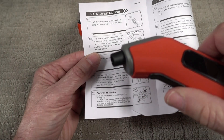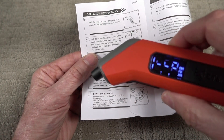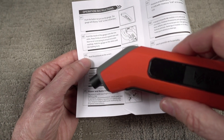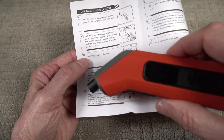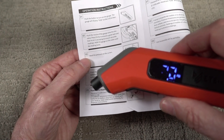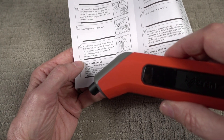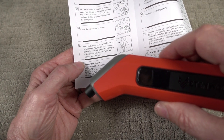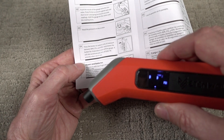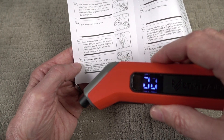Push the button to turn on the gauge. The gauge will display 000 on the LED screen. Push the nozzle of the gauge onto the tire valve and press firmly to ensure a good seal so no air is escaping. Hold the gauge on the valve until the reading locks, then read the pressure on the screen. Press the button to switch units between BAR, PSI, and KPA. Hold down the button for four seconds to turn off the gauge; it will also automatically turn off after 45 seconds.